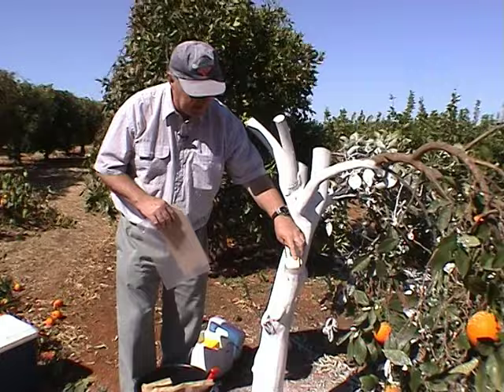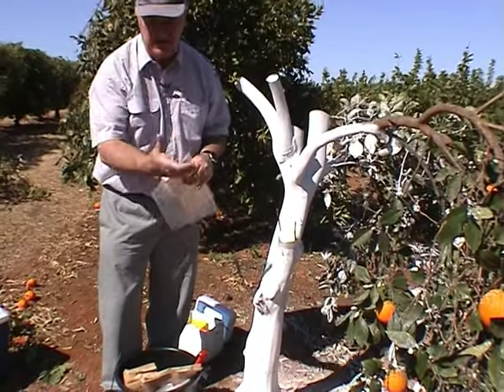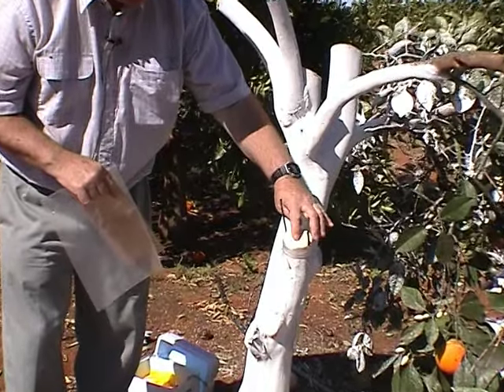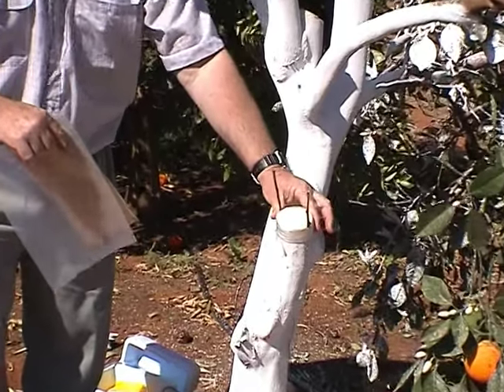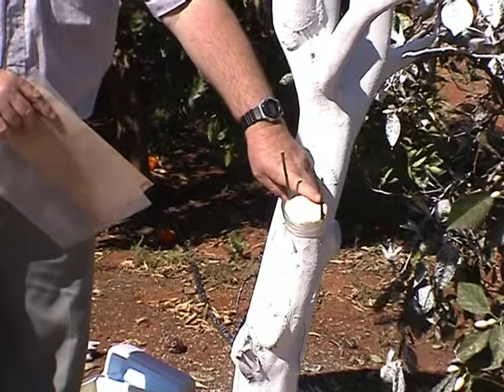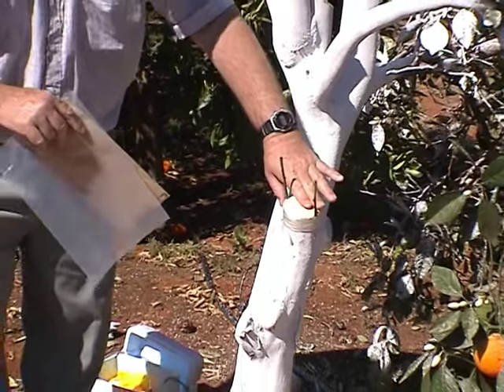Sometimes that area is sprayed with a fungicide in a pressure pack — Rovril or Bravo, something like that, to try and stop any fungal growth starting in the wood. I don't tend to do it here as we haven't had much problem with fungal problems in that area, so I just leave that open.